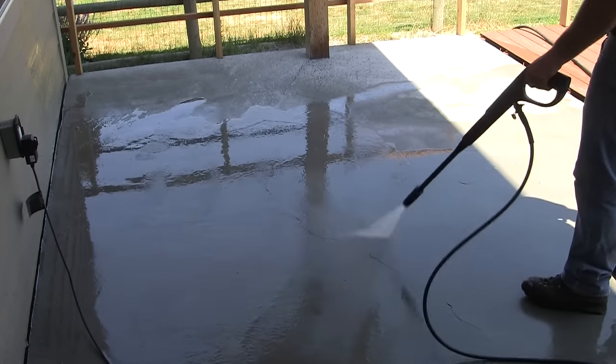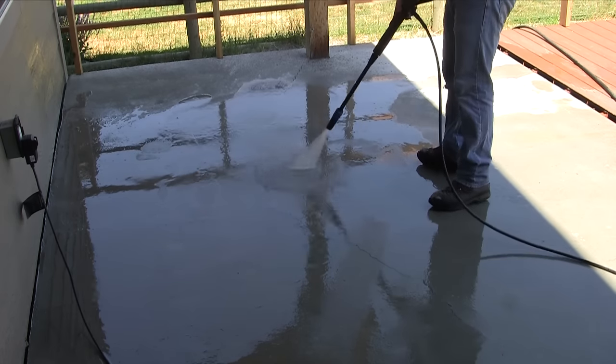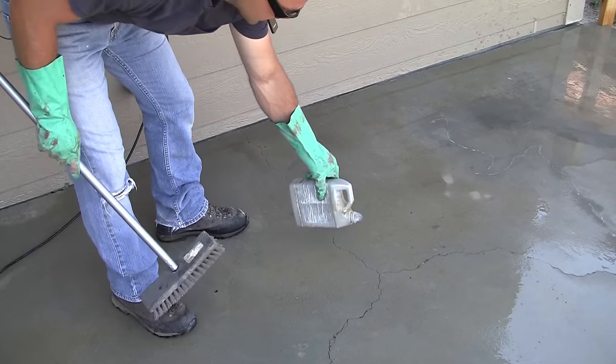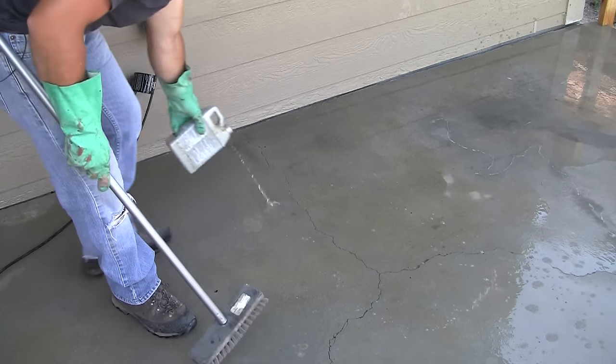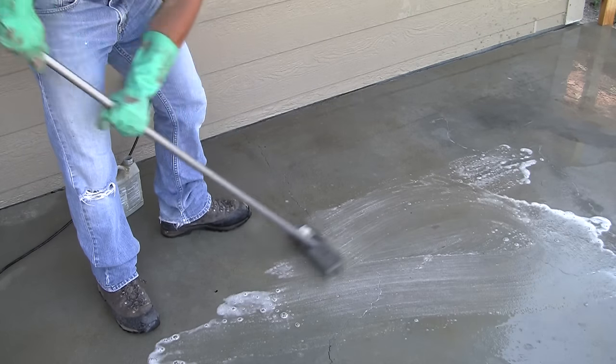Once the concrete is wet, you will be able to see the problem areas a lot easier, and then we can work on getting rid of those. A concrete cleaner and degreaser is going to help remove those stubborn grease and dirty areas on the patio.